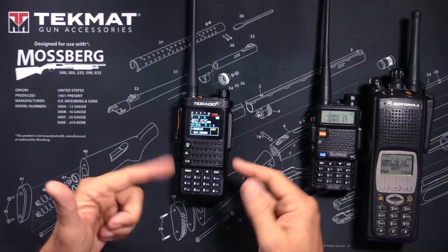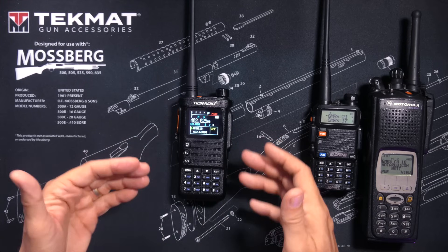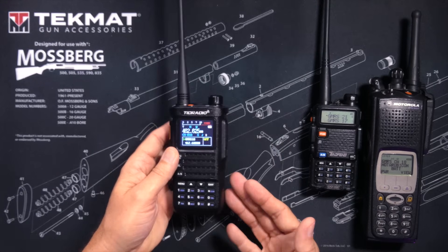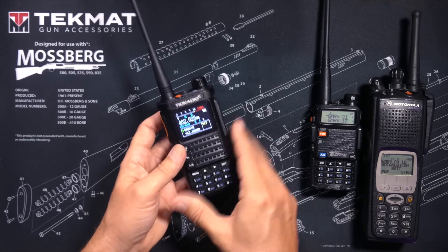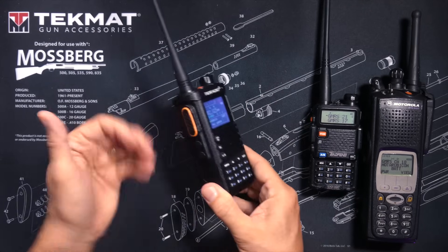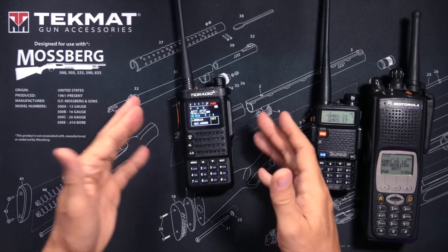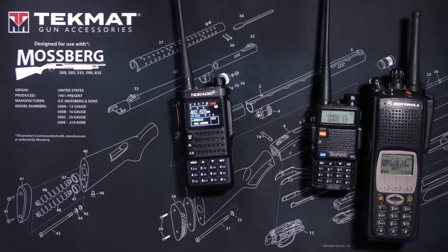So think of GMRS like a CB radio. In fact, many people refer to GMRS as CB radio 2.0. A CB radio has preset channels and preset power limits just like on a GMRS radio, and to use a CB radio you simply select the channel, push the button, and talk. A GMRS radio is the same way. However, a GMRS radio also allows you to do a lot more than you can do on a CB radio. And unlike CB radio, GMRS is not dead.